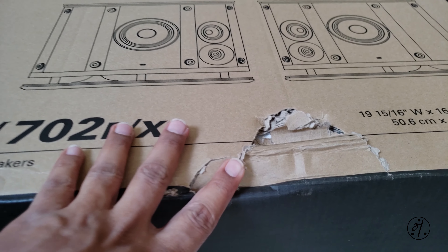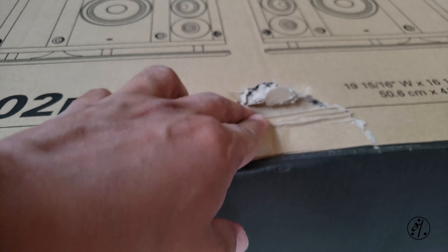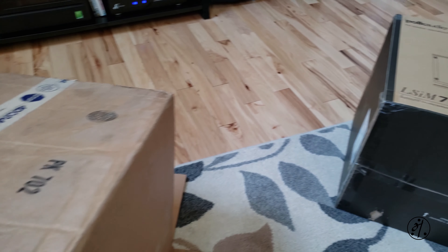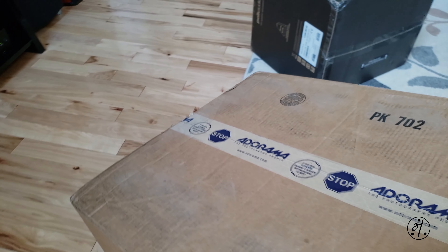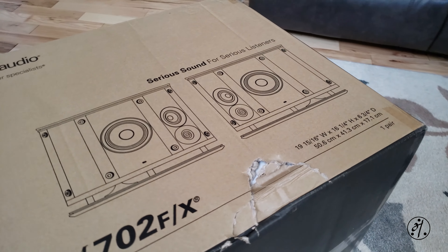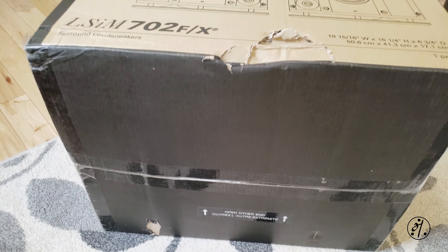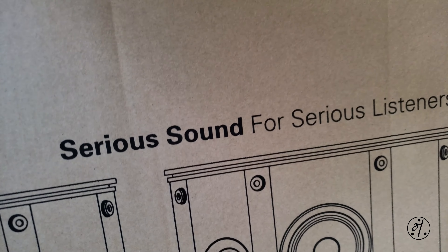That's not good. There's no damage to the outer box though. Hopefully it's good inside.